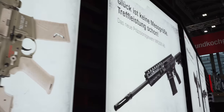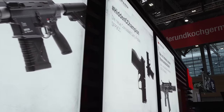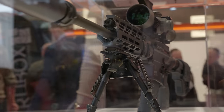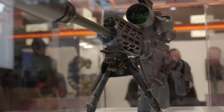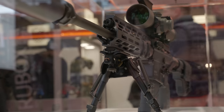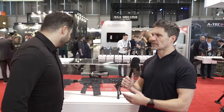Wouldn't be a visit to Germany without a stop at the HK booth — one of my favorite booths at Enforce Tac. IWA Enforce Tac 2024, geared towards military and law enforcement. We're here with HK looking at the new MR 308 A6. I'm with my buddy Hans — you guys know him from TFB TV — and he's going to walk us through all of the features of the MR 308 A6.